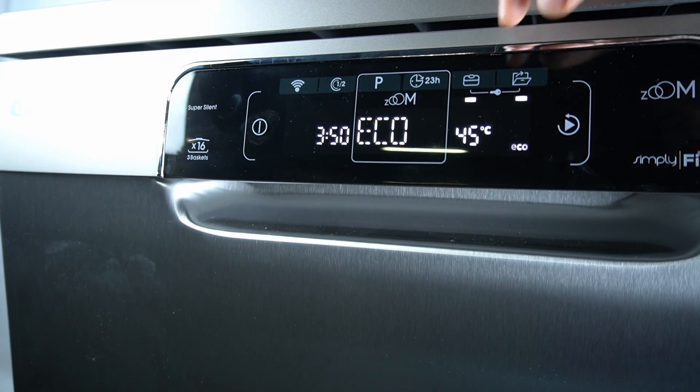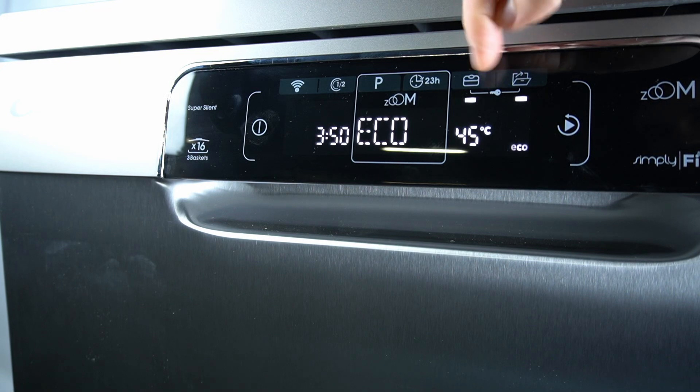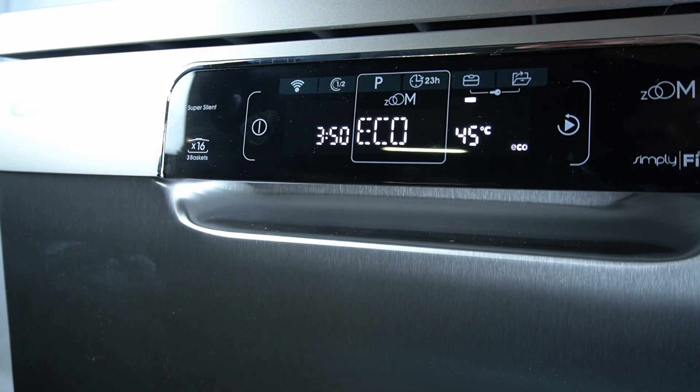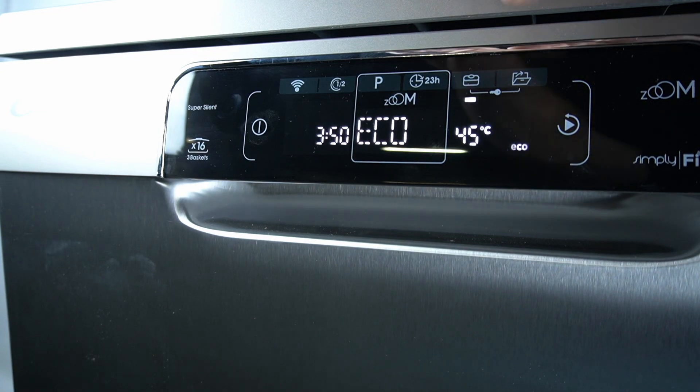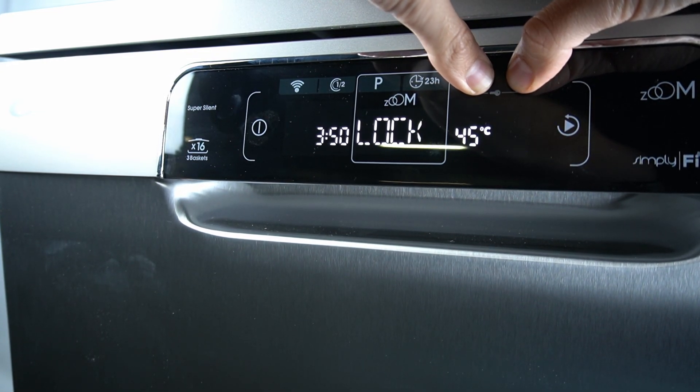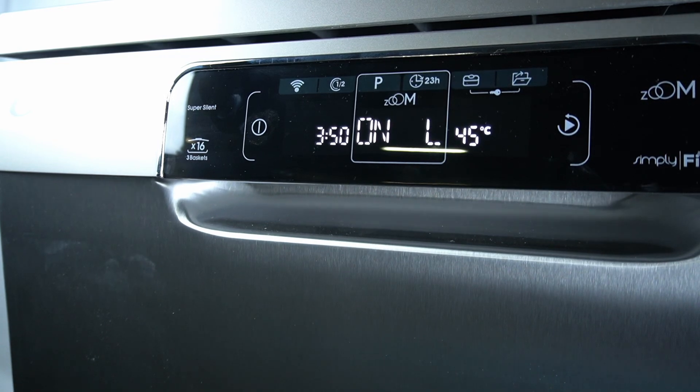In the first step, turn on your device, then hold the top button and auto-opening door button together. Okay, sorry, I need two hands. Hold it for three seconds. As you can see, now it's locked and the child lock is activated.